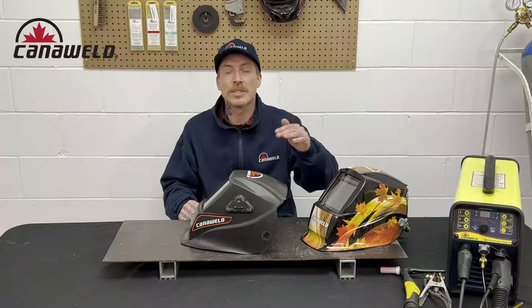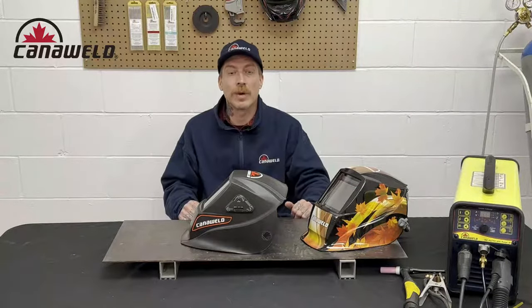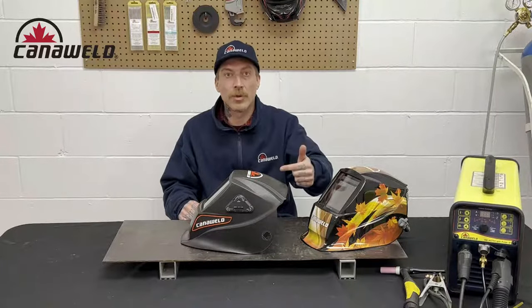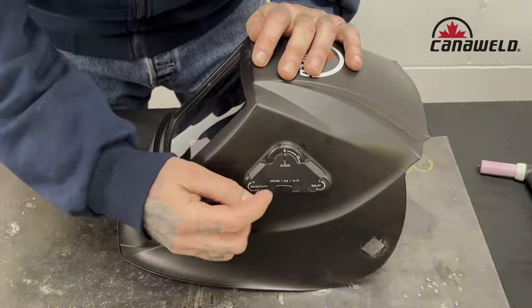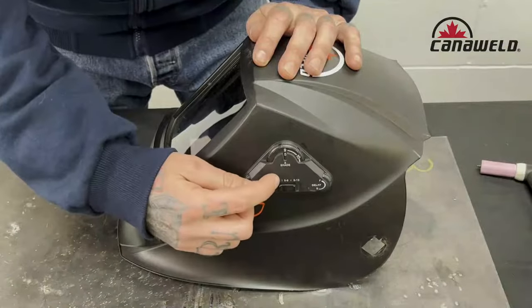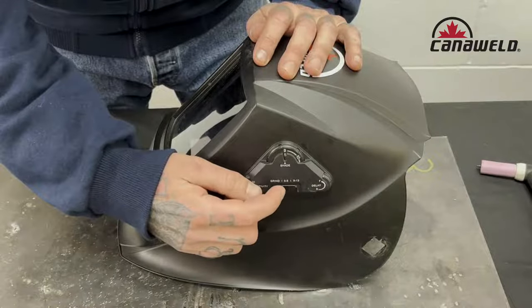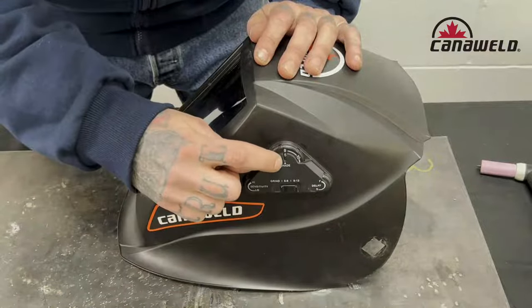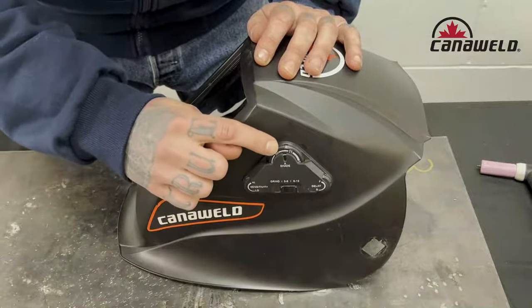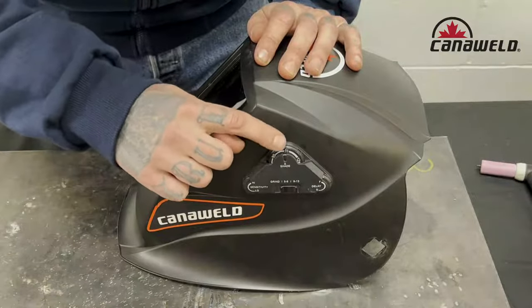Today I'm going to go through the shades with you on the table. We'll talk about the voltages and amperage ranges for different welding processes and which shades are appropriate, so you can keep your eyes as safe as possible. Right now we have our helmet — I can put it in the grind position, or set it to shades 5 through 8 or shades 9 through 12. Depending on which range you've selected, you pay attention to either the bottom row (5, 6, 7, 8) or the top row (9, 10, 11, 12) in this groove.